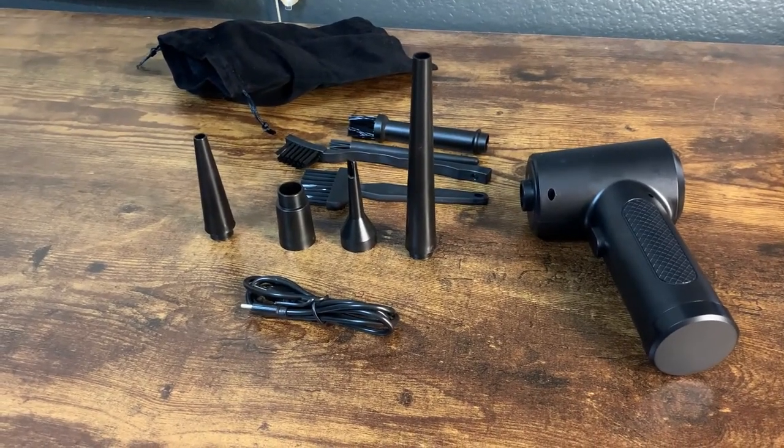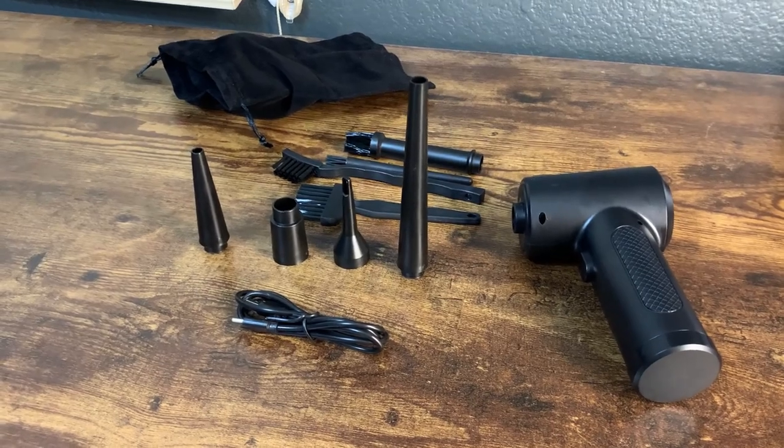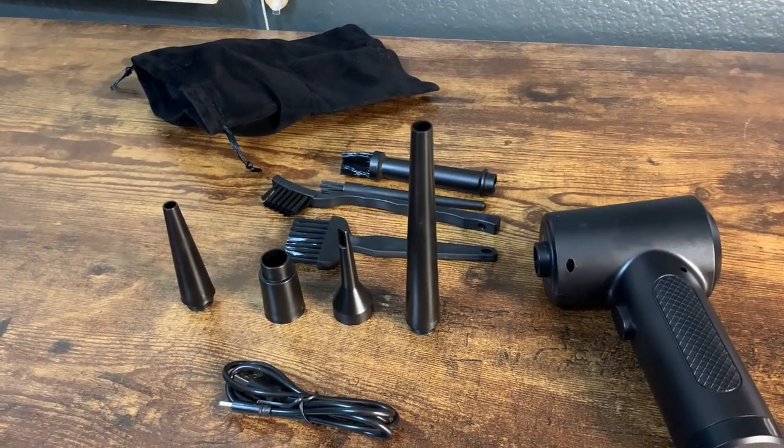What's going on guys? Today I'm going to do a quick review of this rechargeable compressed air duster. In this review I'm going to tell you everything that you need to know about this air duster, including one thing I think you should know before buying.